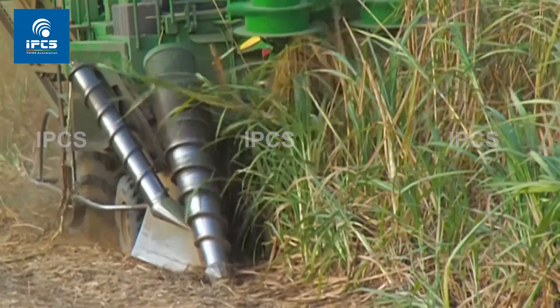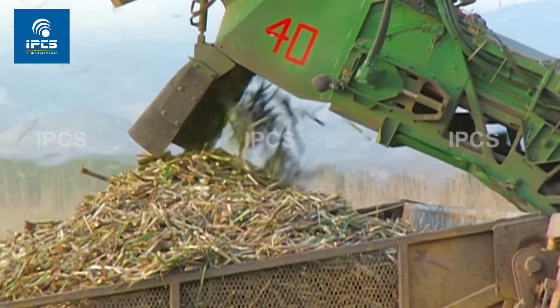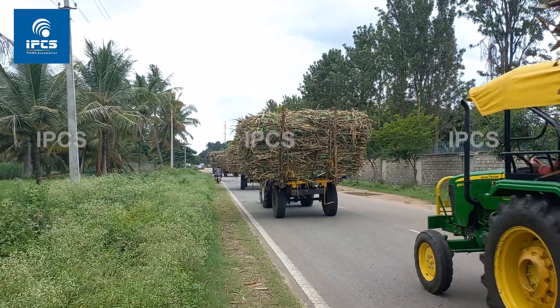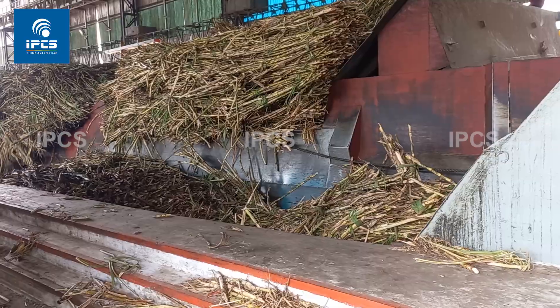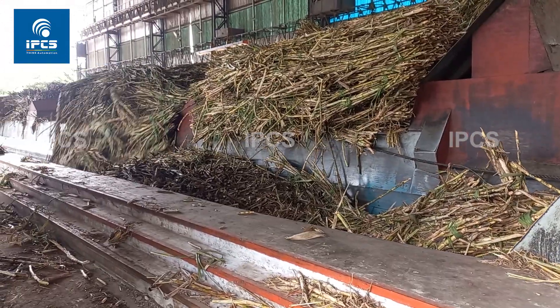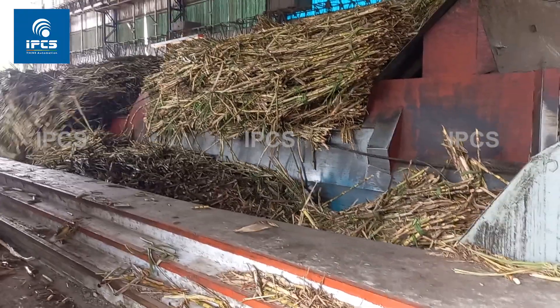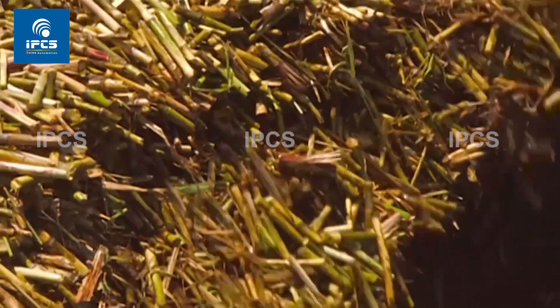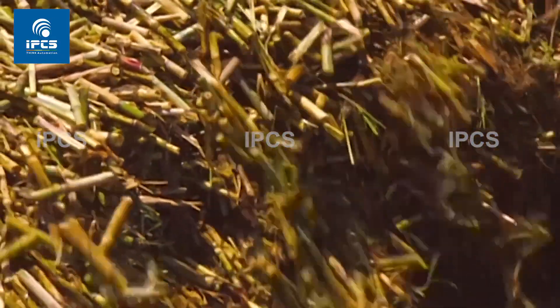These machines gather cane by cutting it at its root. Trucks at the mill dump their loads on a receiving table. First, the cane's rigid structure is broken down inside this crusher, which uses revolving hammers to split it into little pieces.